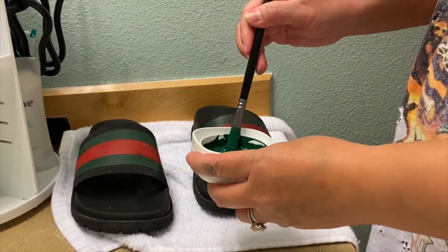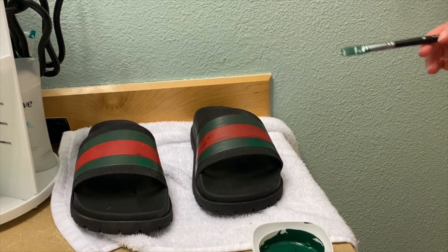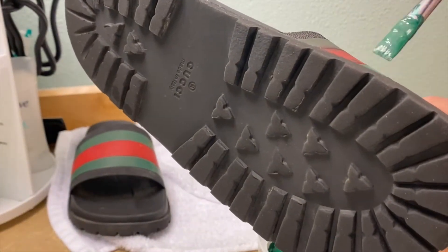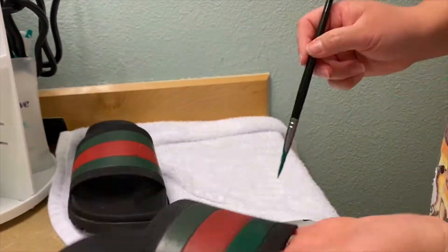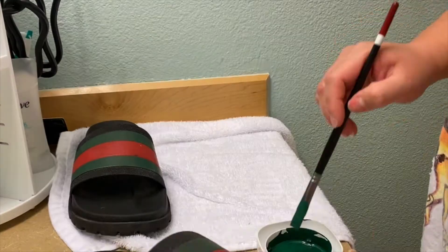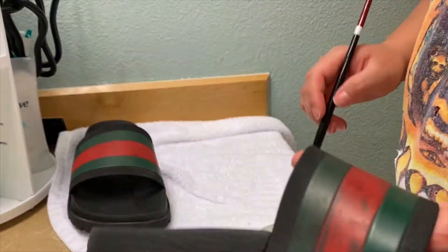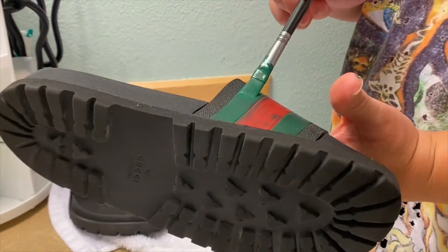Don't be afraid if the color looks a little bit lighter — it should darken up once it dries. It's important to start off with a very thin layer. If you have shaky hands, I recommend taping the edges. I don't think it matters which color you start with, but I feel like green would be a little bit messier.